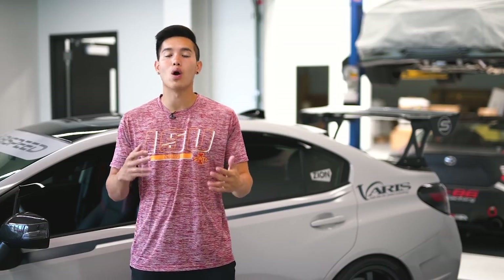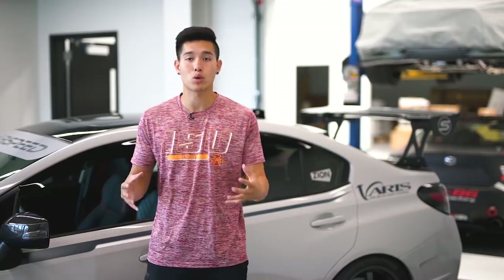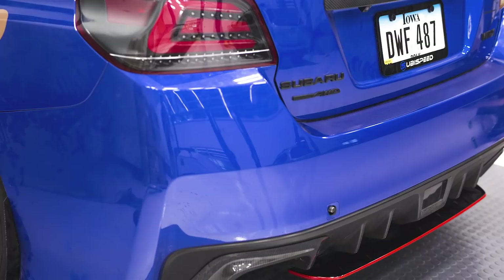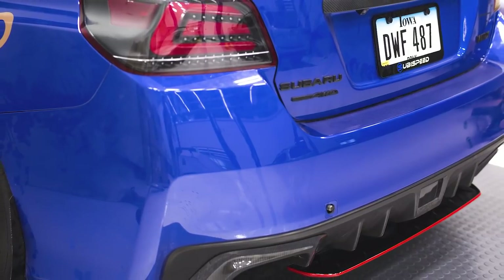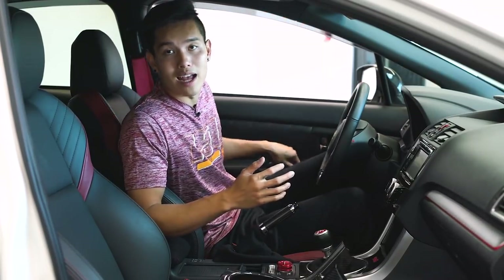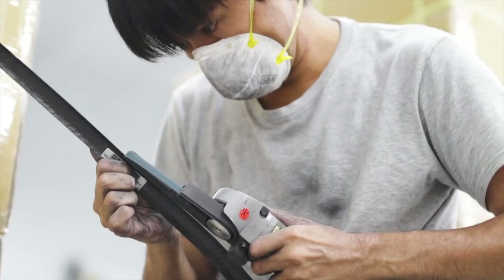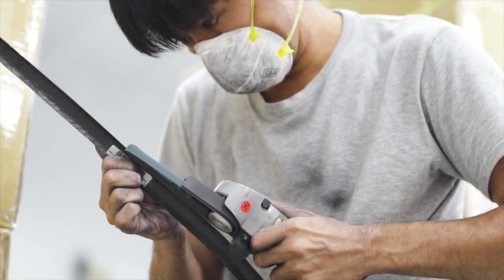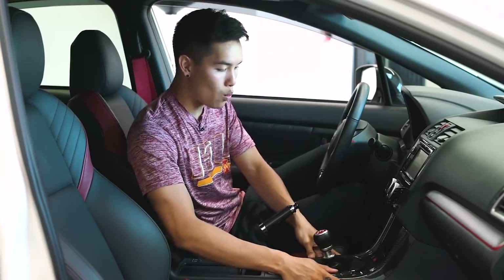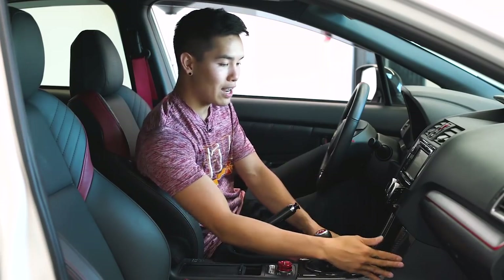We're going to take a look at some aesthetic mods, starting with the OLM STI style rear diffuser with red striping — the same one we have installed on our Forester, but this one has a gloss black finish with red accenting running across. If you're looking to change up the rear end of your car, that's another option. Hopping inside the STI, I'm going to show you the OLM carbon fiber STI shifter cover. In a previous vlog I showed you Eri, who came all the way from Japan and test fitted this, and it fits absolutely perfectly.